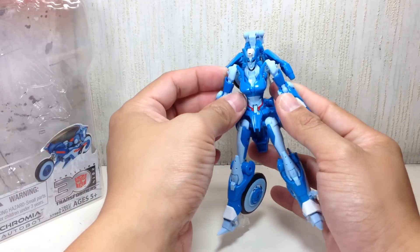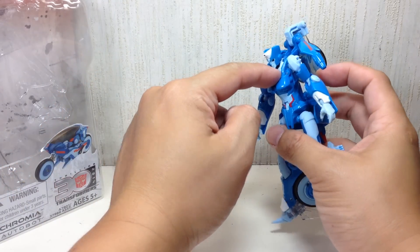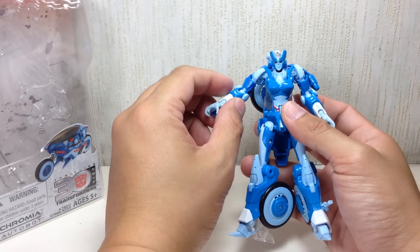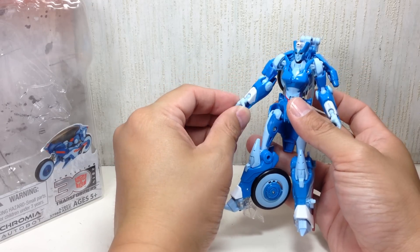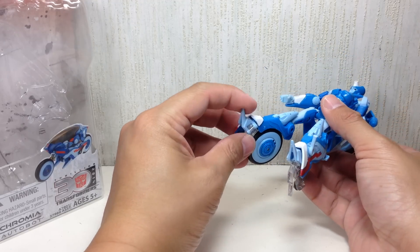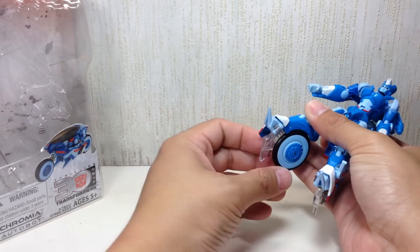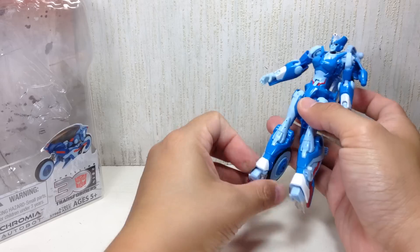Articulation is basically the same as RC. She's got a ball-jointed neck — the ball joint is on the lower part of the neck — ball-jointed shoulders, ball-jointed elbows, ball-jointed wrists, ball-jointed hips, thigh swivel, hinge knees, and a little bit of ankle articulation, though it's very, very minimal.